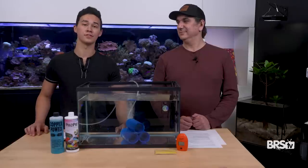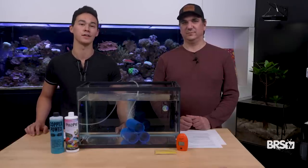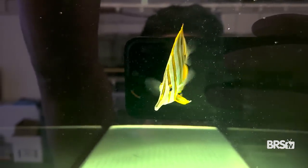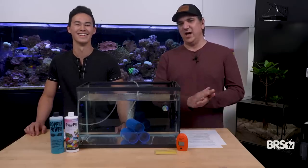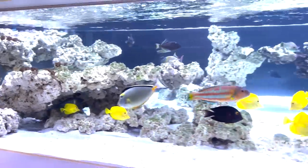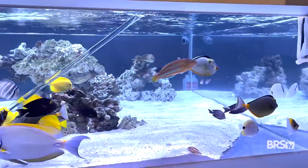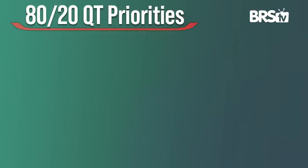There are obviously a million ways to QT successfully. The protocols we're going to show you in this series are actually based off of the ones that we do at Marine Collectors. These fundamentals we've been using for years now, we know them to work really well. We've also made it as simple as possible so you can do it at home. The Marine Collectors protocol is a little bit more advanced, and we've actually honed it down based on those fundamentals for the 80-20 QT.